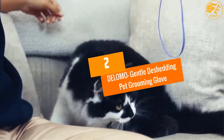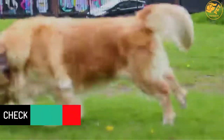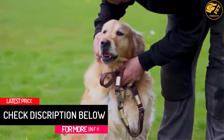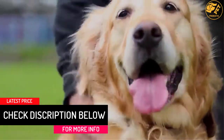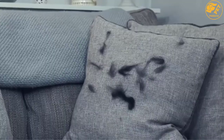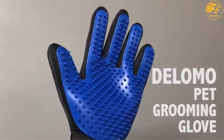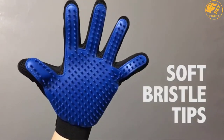At number 2: DELOMO Gentle De-Shedding Pet Grooming Glove. The DELOMO Grooming Glove is another great tool that will enable you to brush away loose hair, dander, and dirt from dogs and cats. They are slip-on and flexible grooming gloves featuring improved 255 silicone grooming tips that mimic the touch of your hands to give a relaxing and soft massage to your dog.